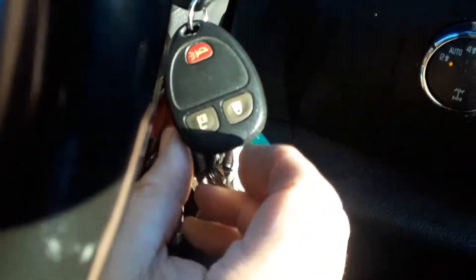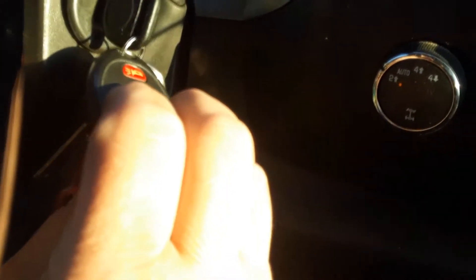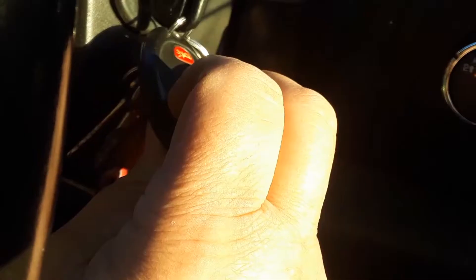Then we want to place our fingers on the keypad. We're going to hit both lock and unlock until we hear two beeps. All right, there's the two beeps. Now we're going to go outside.